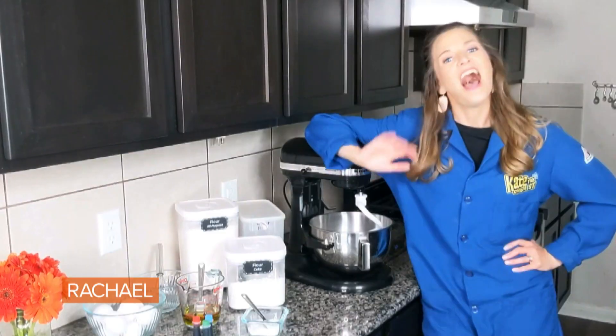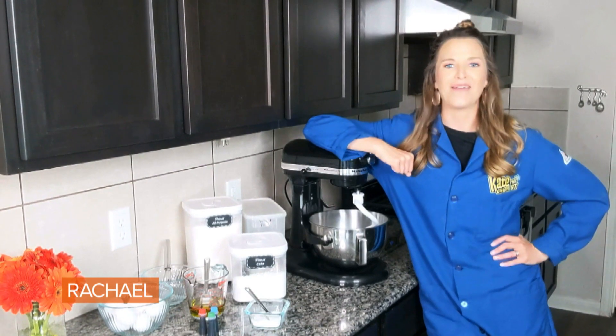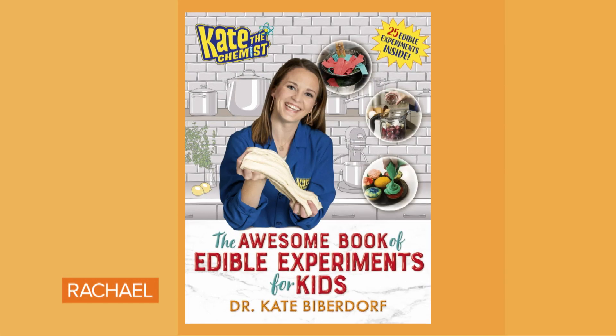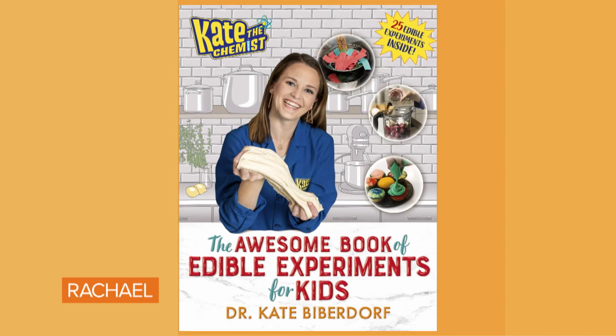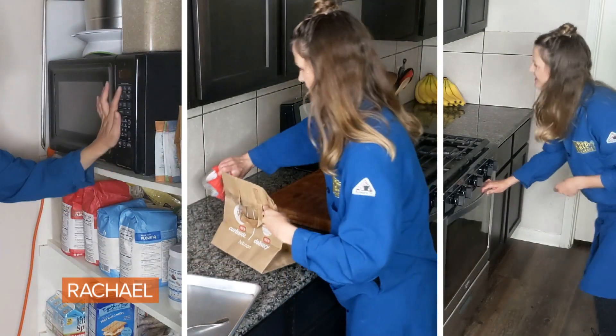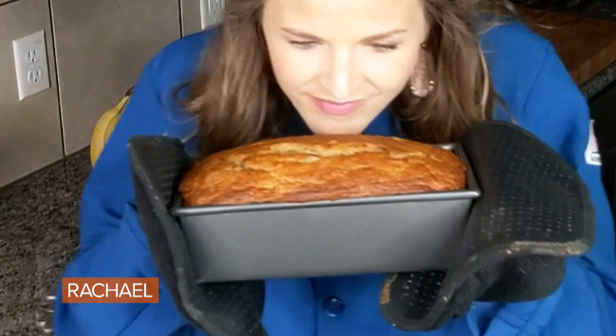How to Brown a Banana. Hi everyone, this is Dr. Kate Biberdorf, but you may know me as Kate the Chemist. I'm a chemistry professor, a science entertainer, and the author of the awesome book of edible experiments for kids. So what we're going to do is investigate three different ways to take the starches that naturally exist in a banana and break them down into the sweet sugar sucrose molecule so that we can use them for banana bread.